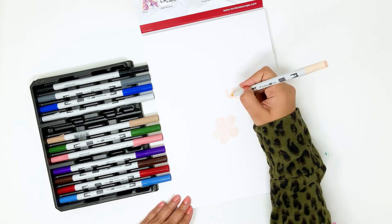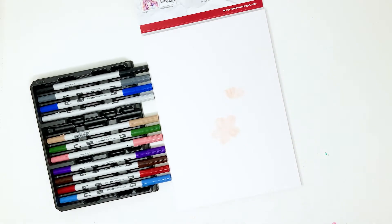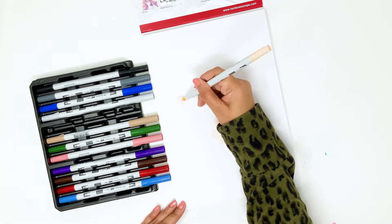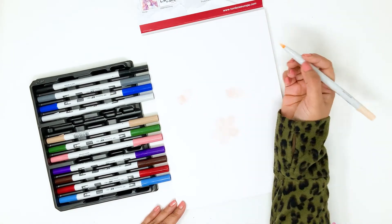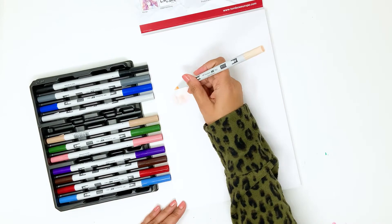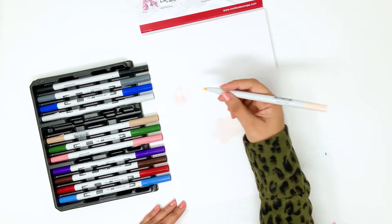For my simple floral illustration, I always use the rule of threes. I like to add three elements in each color, so all of my flowers will mainly have three of them scattered on the page. This just draws the eye very nicely around the page and adds more interest to your illustration.